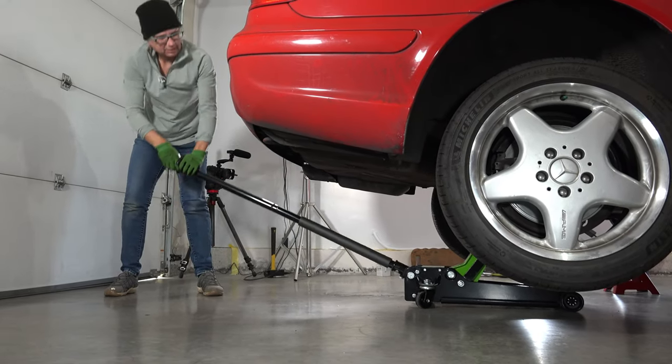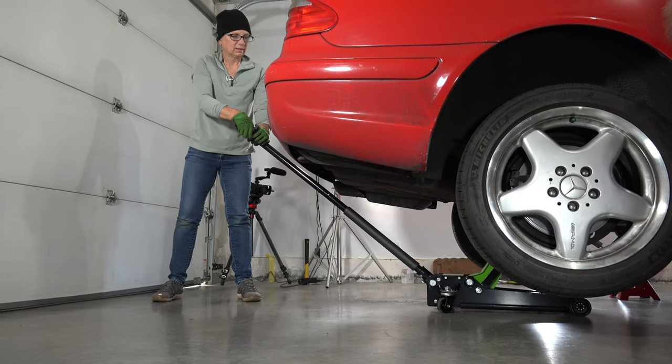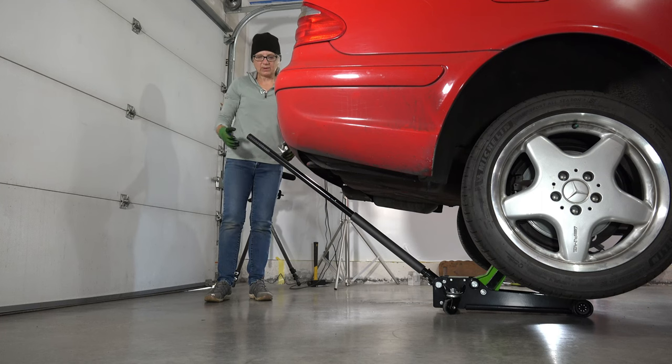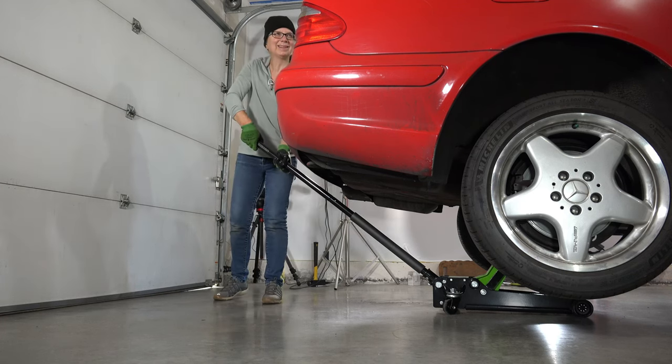Then we lowered the car off the jacks. I'm going to step off to the side — I'm not going to let it impale me or anything. That's a good idea.